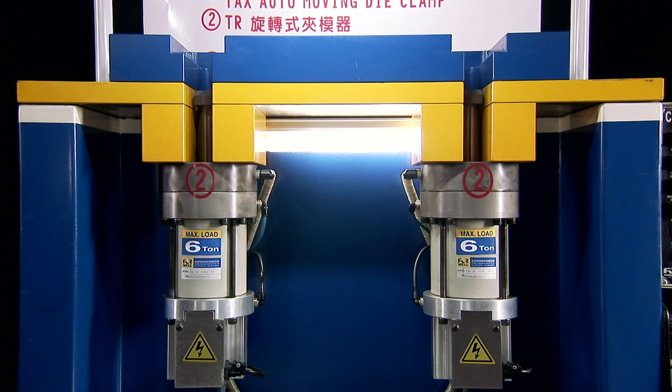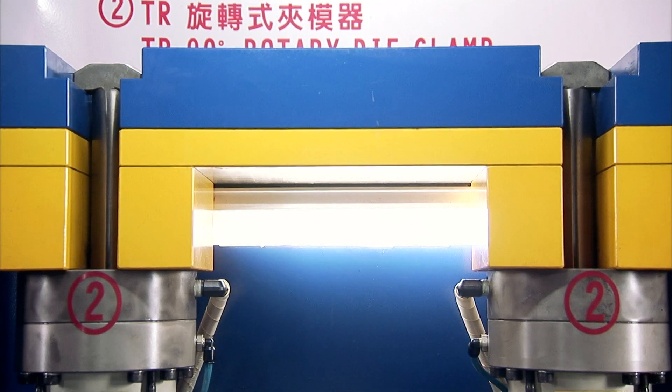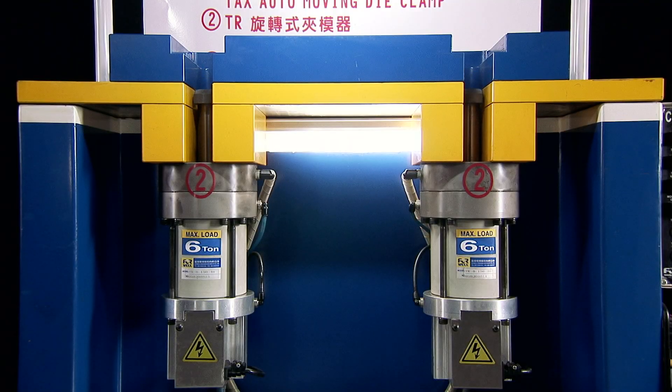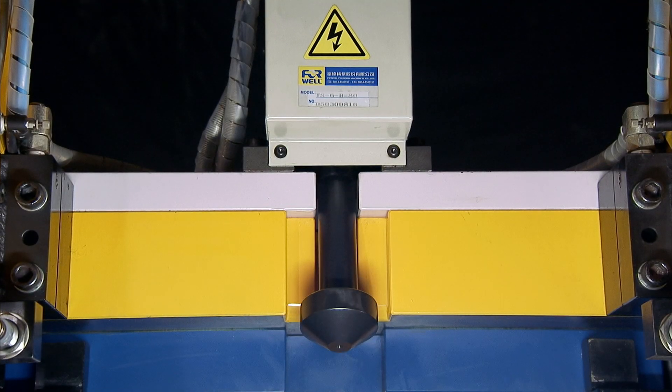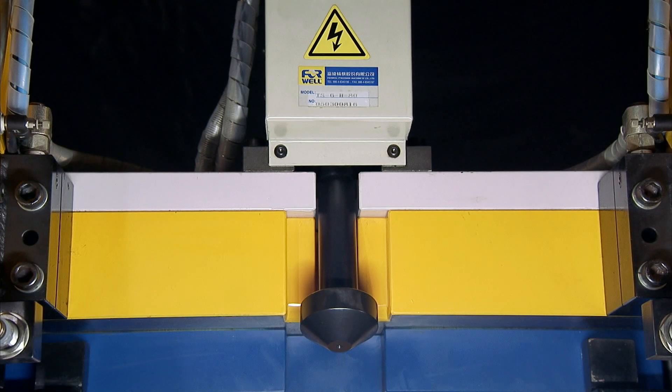T-R System — Rotating Mould Clamp System: This system uses a pneumatic mechanism and a 90-degree turning movement to lock moulds into position. T-S System — Swing Type Mould Locking System: This system is hydraulically driven and uses a swing movement to lock the mould in place once it is positioned.